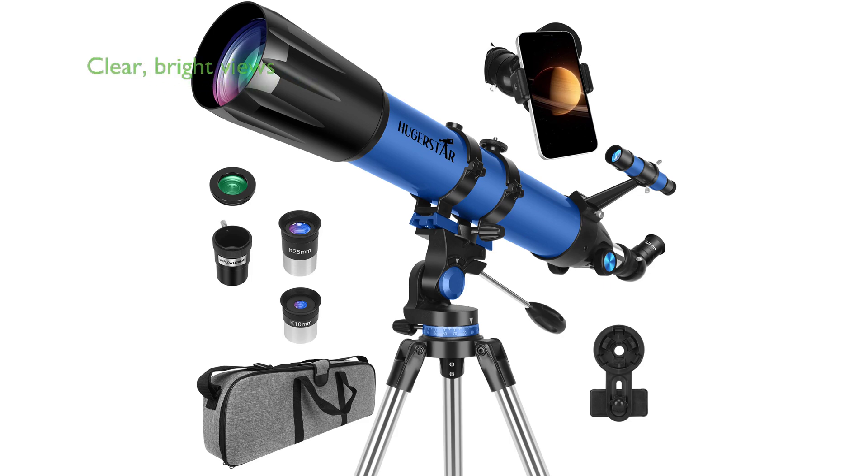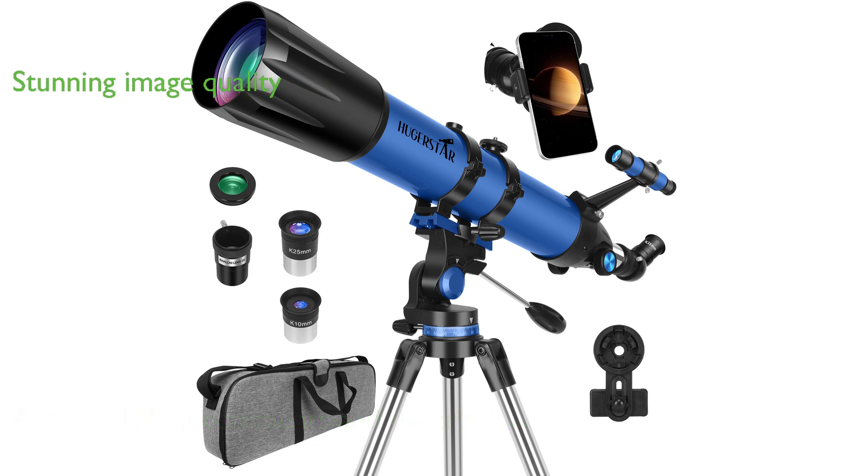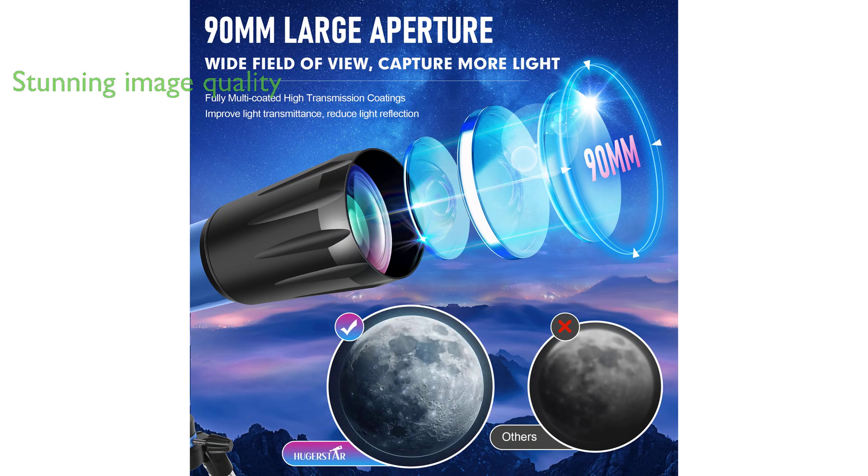The Hugerstar telescope boasts a 90mm aperture and 800mm focal length, providing clear and bright views that are ideal for both beginners and seasoned stargazers. With its fully multi-coated lenses, this telescope ensures high light transmission, delivering stunning images of celestial objects like stars and the moon.